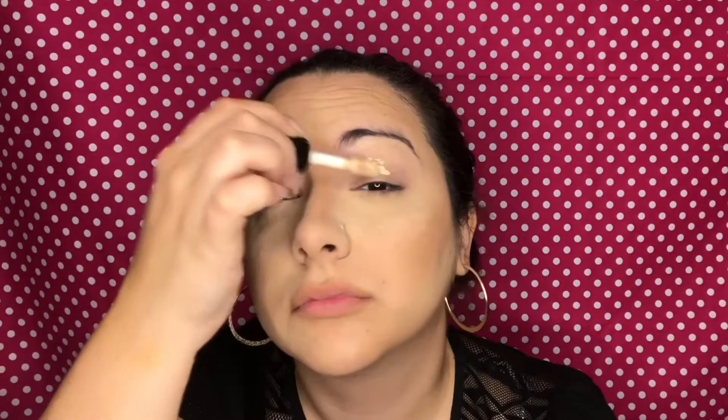Now I'm going to take my Makeup Revolution setting powder in the shade Banana Light and I'm using my Beauty Blender to bake underneath the eyes and carve out the detailed areas that I would like highlighted. To powder contour, I'm going to take my Wet and Wild contour palette and I'm taking the shade Dulce de Leche to set the areas that I would like to be contoured and deeper.